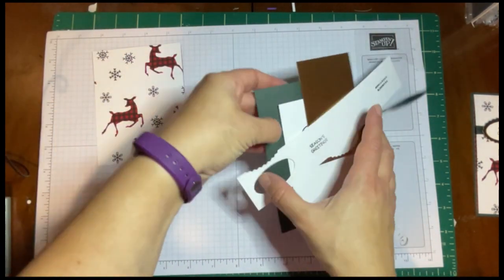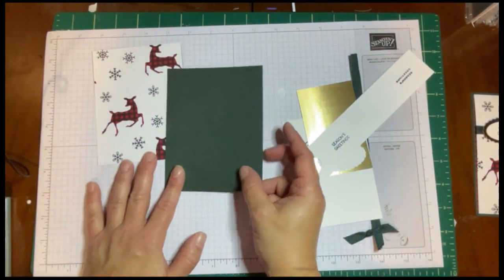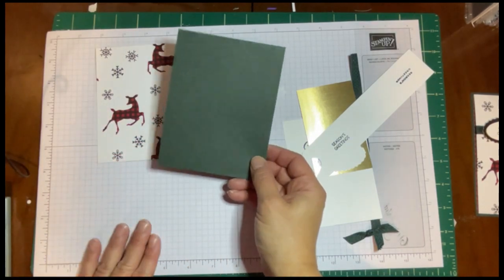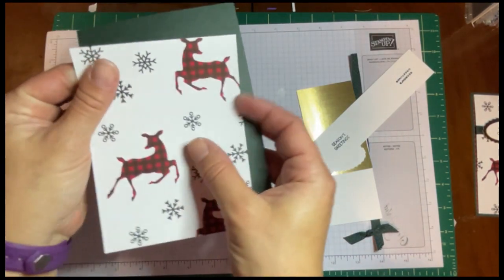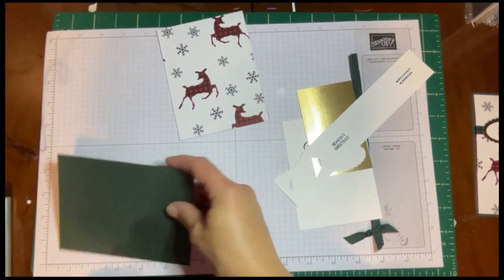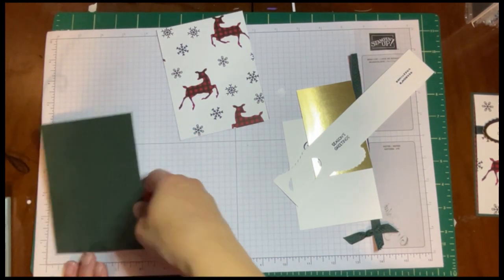We're going to have a colored cardstock base. When you pick your cardstock, you want something that has a little bit of contrast. This is Evening Evergreen — I thought it went really well with the red, and I liked how it popped.